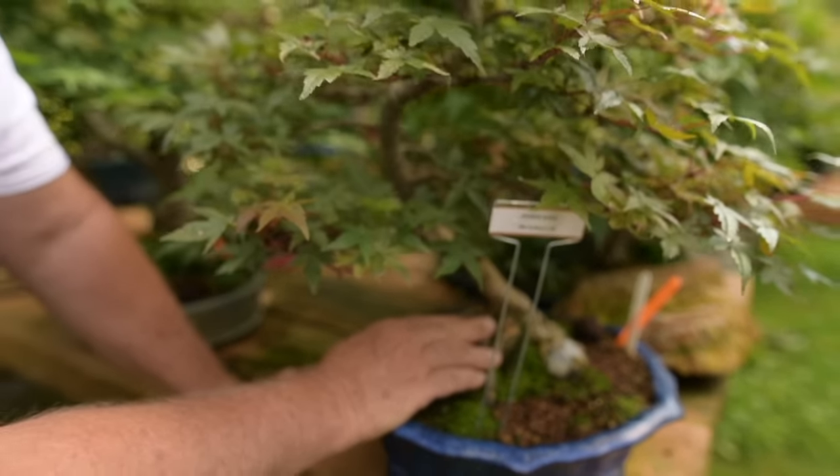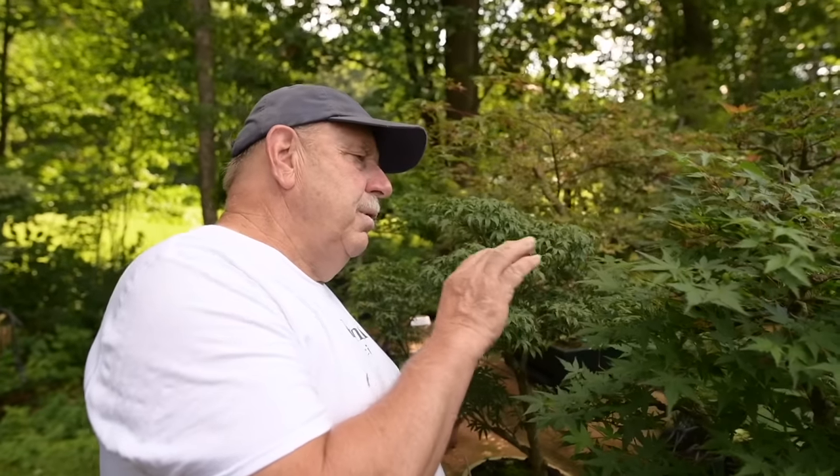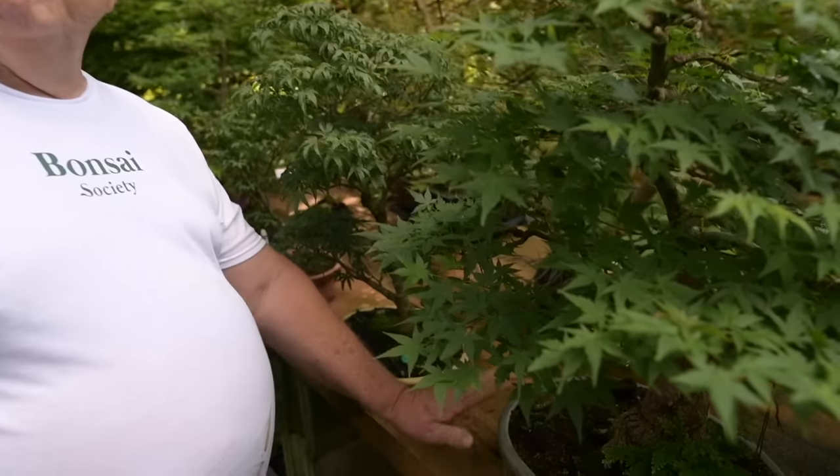Japanese maple is very dear to my heart. This tree belonged to my first bonsai teacher — his name was Jerry Stowell. He lived in Stockton, New Jersey. When I was just getting started in bonsai, I often traveled to his home on weekends where he would teach me the art of bonsai. So I would never part with a tree like this — it's got great memories for me.